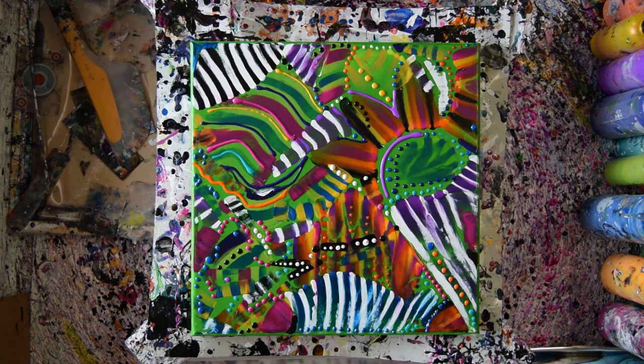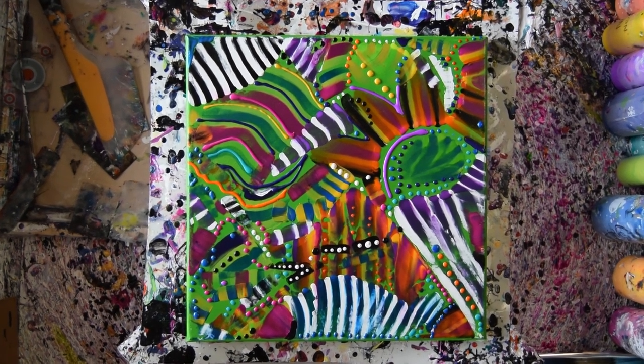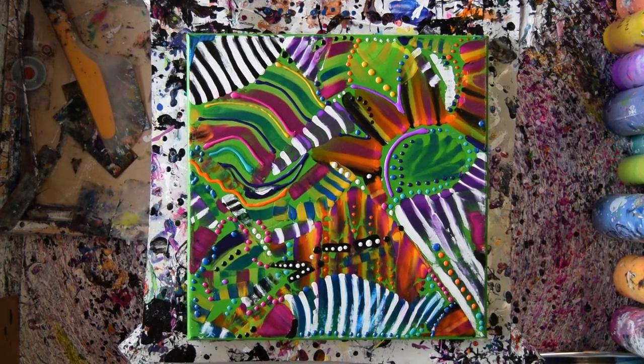Goodbye for now. Priscilla out — Priscilla in Spring Hill, Florida at Expressionist Fluid Art Studio. Saying I love you guys. I hope you come again tomorrow. Bye for now. You inspire the heck out of me. Keep coming back. Thanks. Bye for now.